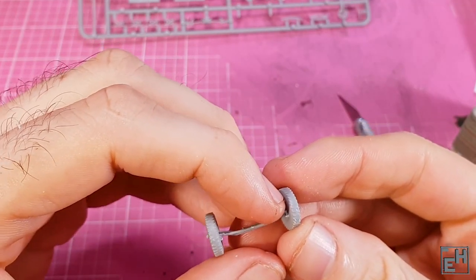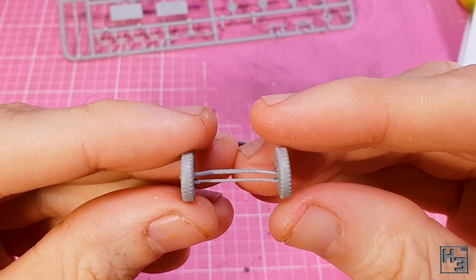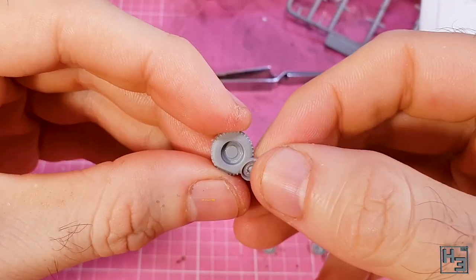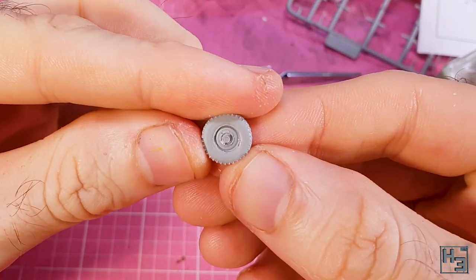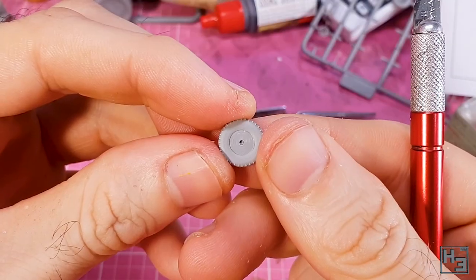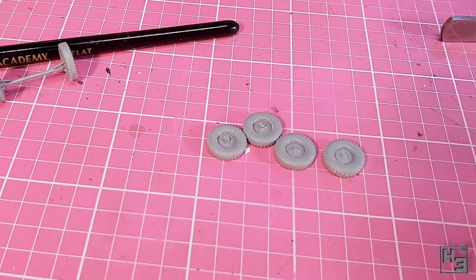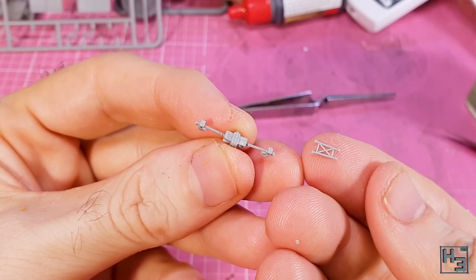I got there eventually and everything looks more or less straight — good enough for me anyway. I'm not going to measure it or anything like that. Then I add the rim parts for the rest of the wheels. I suppose I could have put the rims for the spare wheels on at this point as well, but I didn't. So we end up with four of these, which makes sense because there are four rear wheels.